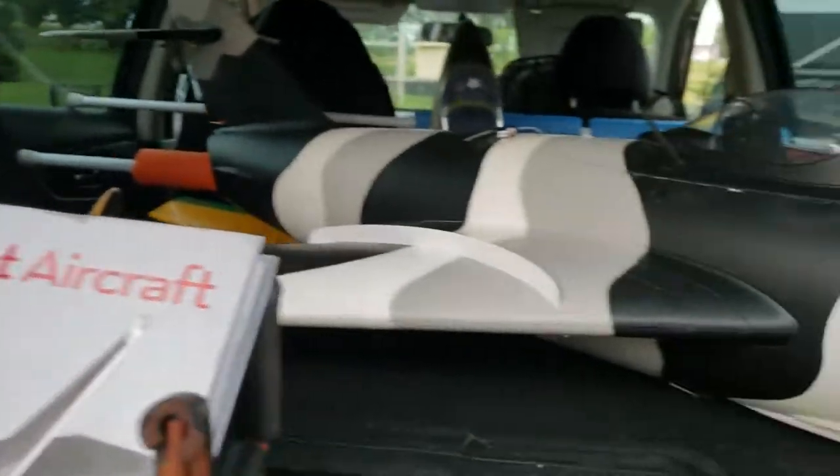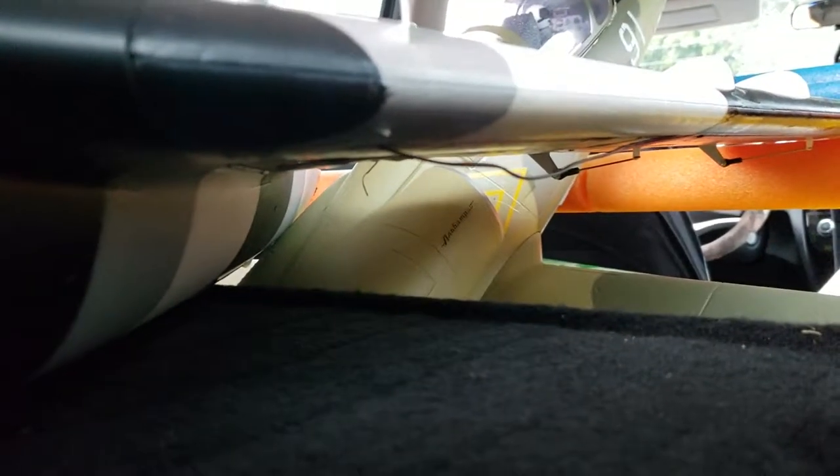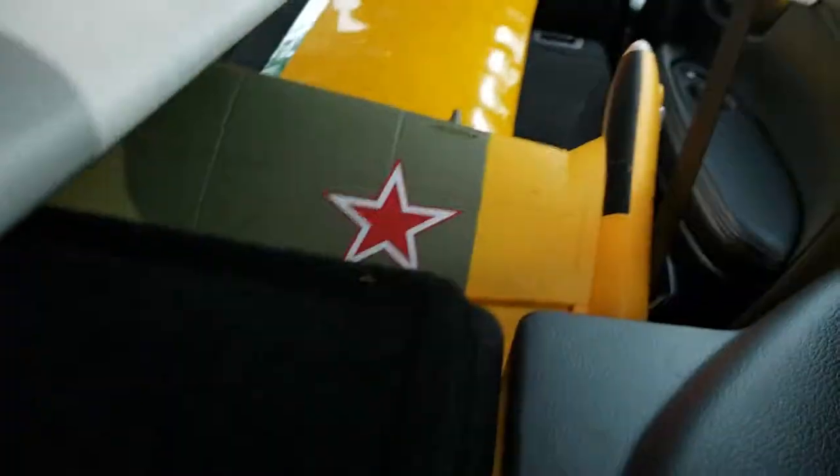I got the gear door mostly sorted — it's closed in there. That door was actually warped when I got it, so I used a cigarette lighter to try to make it as flat and flush as I can. I still gotta do some other things — I got tape in here, I gotta tape up the wires underneath the wing, but this side is okay.